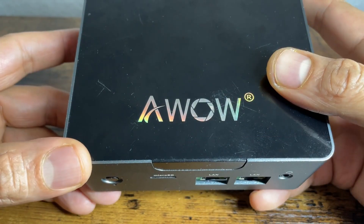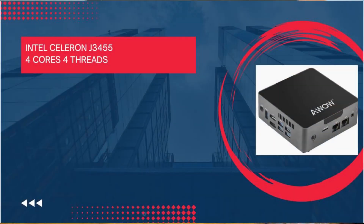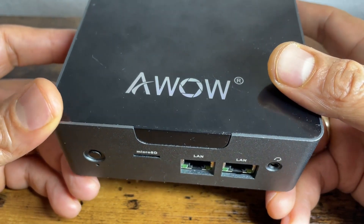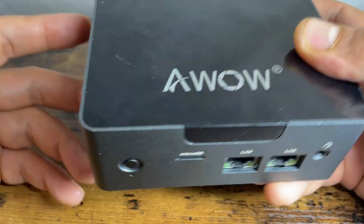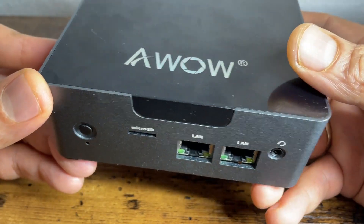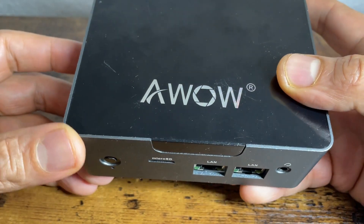This PC comes with the Intel Celeron J3455 processor which is able to run 4K videos. If you ask me whether 4K video playback is really the best thing to do with this PC, I would say maybe.